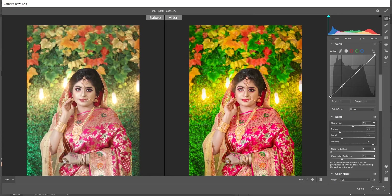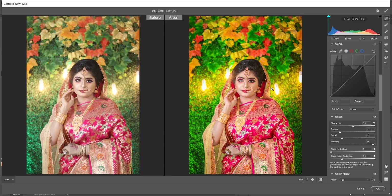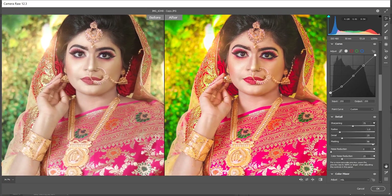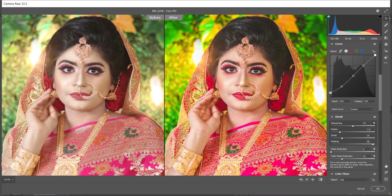This part is totally up to you. If you want, you can add a faded look because it's a little bit trendy nowadays. Simply create three anchor points in the curves and bring the bottom point up a little. I think this is perfect — look at the before and after, the colors look really good. When you're done, press OK.